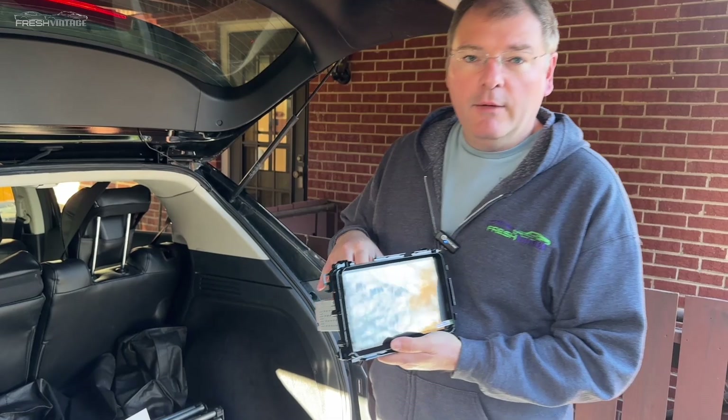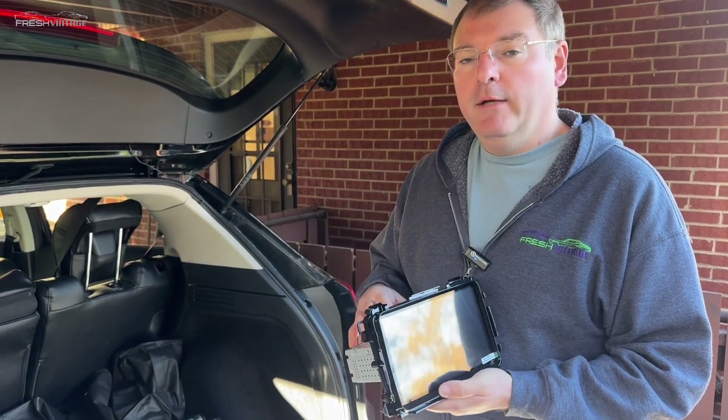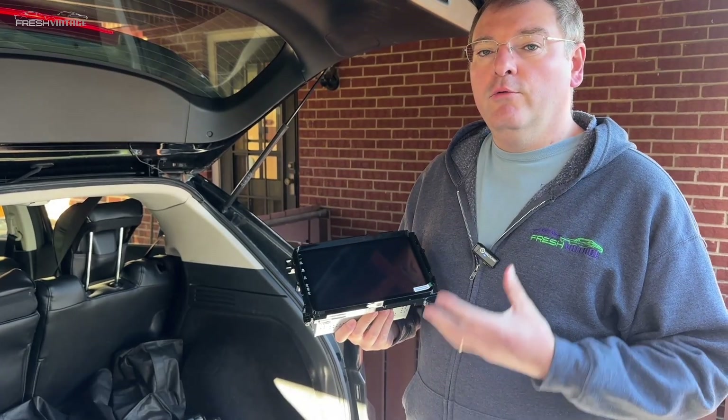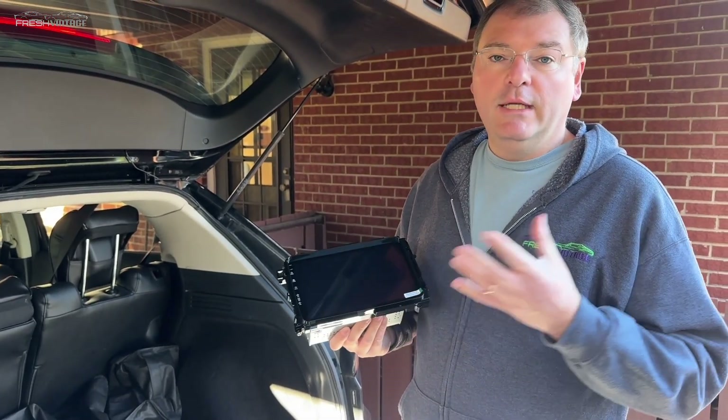Some quick tech specs: I believe this one is running a MediaTek chip, it has 6 gigs of RAM and 64 gigs of storage. So there's plenty of horsepower to run the day-to-day functions of a tablet.